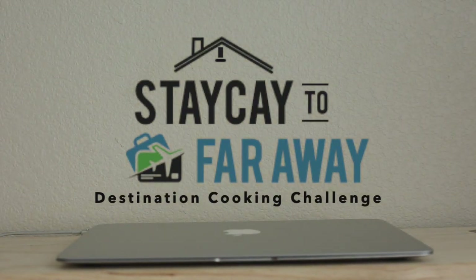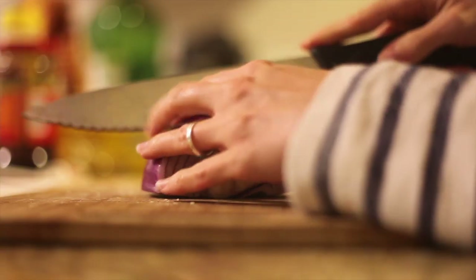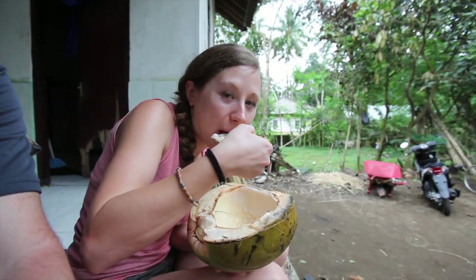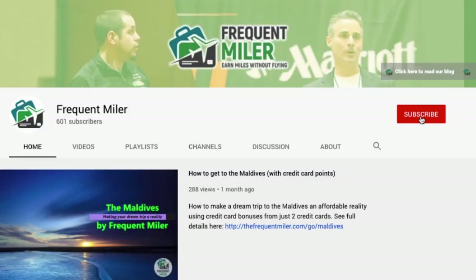Today you'll be watching our Destination Cooking Challenge, where one of our Frequent Miler team members will demonstrate how to prepare some kind of food from somewhere in the world. If you think this contestant should win the challenge, don't forget to like and subscribe at the end of the video.